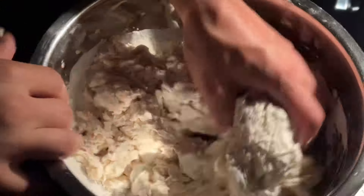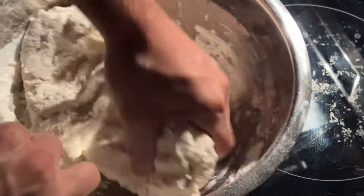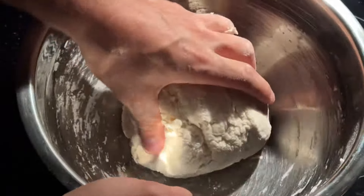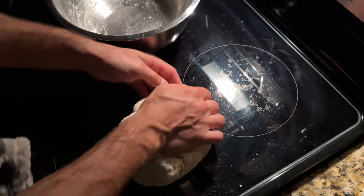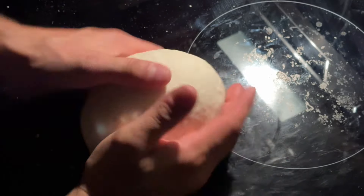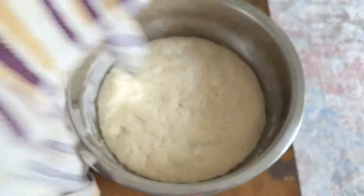Inside of a large bowl, mix the Biga by hand and allow it to rest for 30 minutes. This is going to let the flour and water hydrate. I'll take the dough from the bowl and knead it until it becomes smooth. This will ferment at room temperature for 10-12 hours overnight.